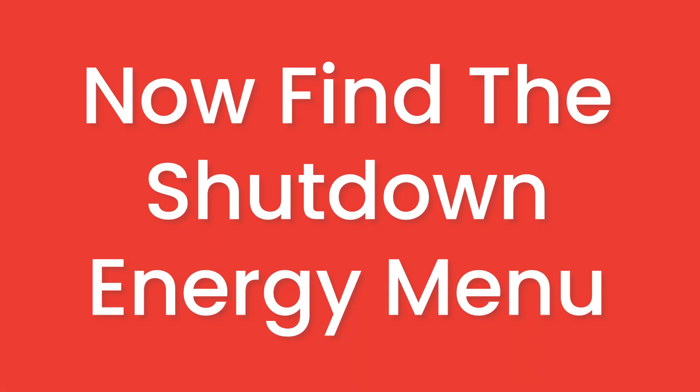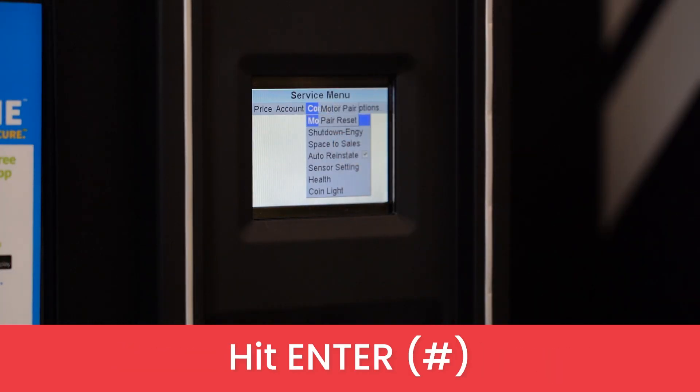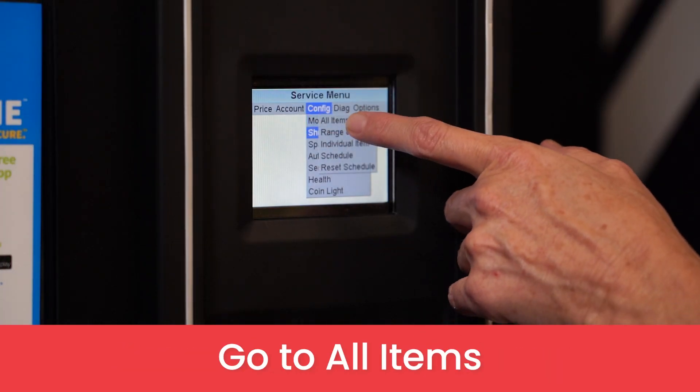Now find the shutdown energy menu. Go over to configuration and then down to shutdown energy. Hit enter. Go to all items and hit enter.